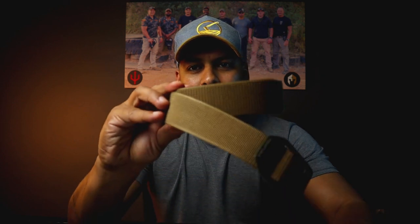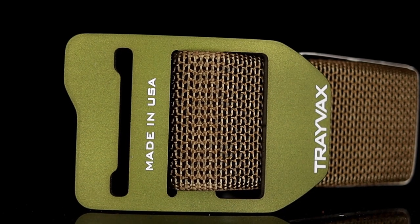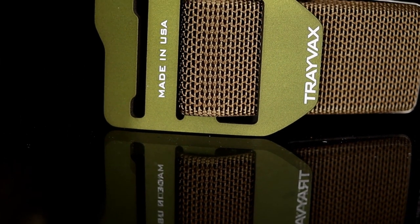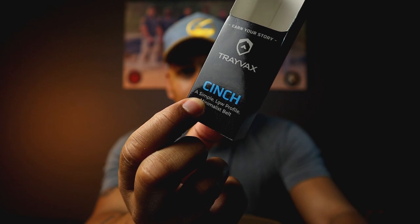I think what Travex have done is found a way to make an EDC belt that you can carry your firearm with, that is sort of a departure from the norm. The Travex Cinch belt comes with a really, really thin, heavy-duty buckle. The buckle is a single piece of anodized aerospace grade tempered aluminium. The webbing is heavy-duty nylon webbing, and that is it. It is as simple as it can come — it even says 'simple' on the box. There are no moving parts in the Travex Cinch belt.